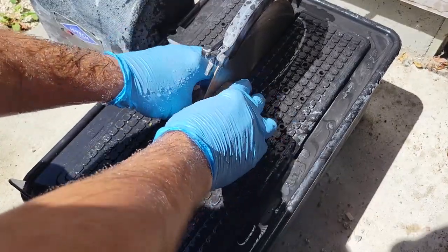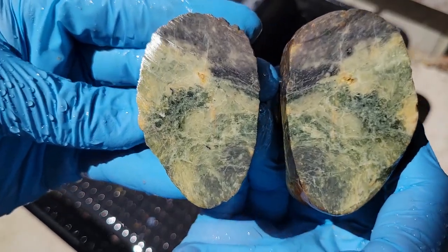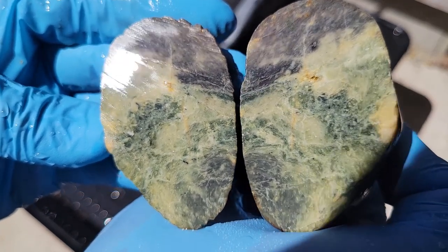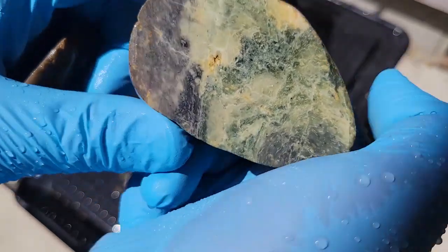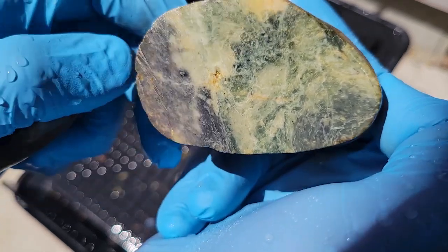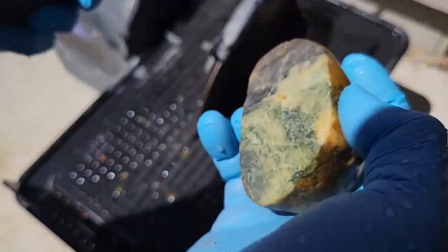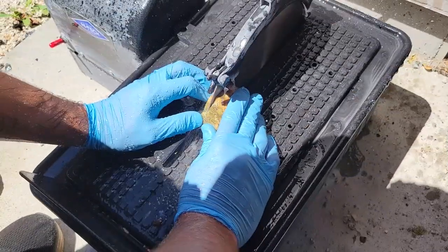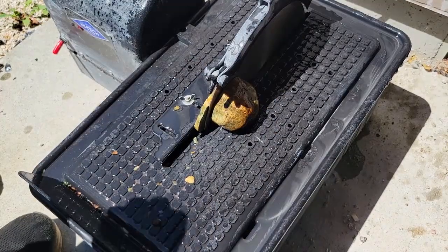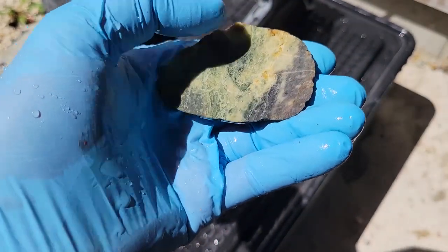This one was a little bit harder to cut through but I think it went fairly easy. I really don't know what that is — I'm gonna have to do a little research on that. But it is kind of neat and I do think that would look pretty cool cabbed up. So I'm gonna go get my saw fence and take a slab off of this one because I do think I will cab that. I do like it — it kind of has a bit of purple but it also does have the green.